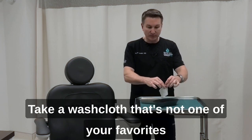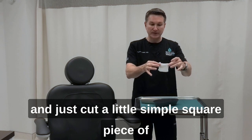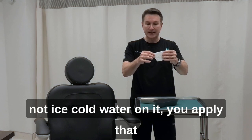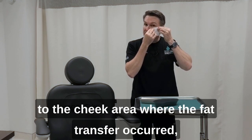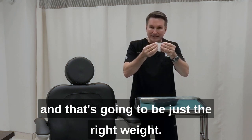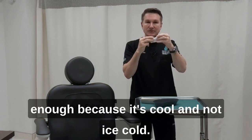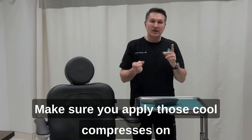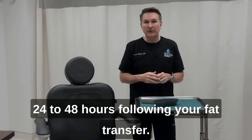Take a washcloth — not one of your favorites — and cut a simple square piece from it. When you wring it out with the cool, not ice cold, water on it, apply that to the cheek area where the fat transfer occurred. That's going to be just the right weight — heavy enough from the moisture in the cloth and cold enough because it's cool and not ice cold. Apply those cool compresses on and off around the clock for the first 24 to 48 hours following your fat transfer.